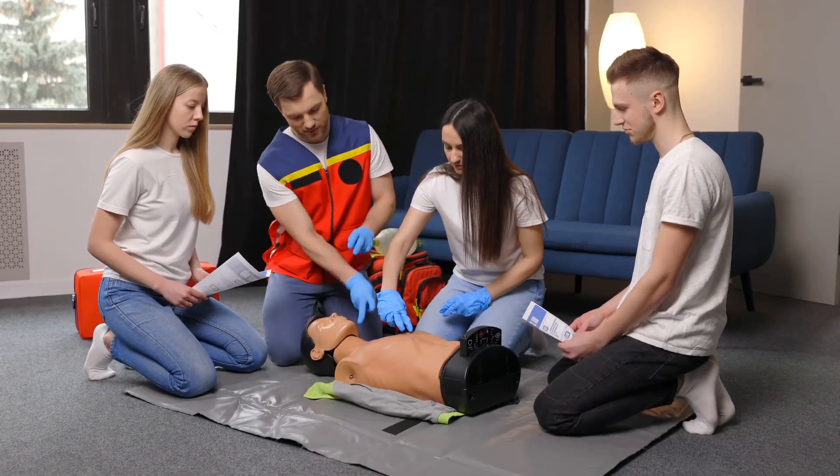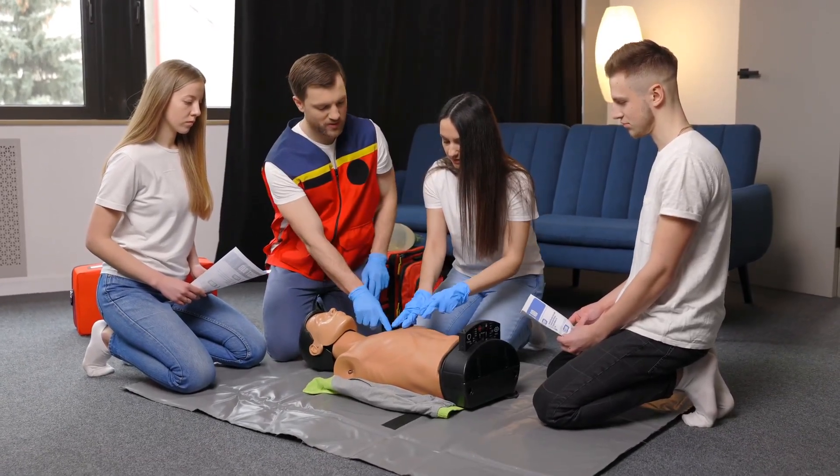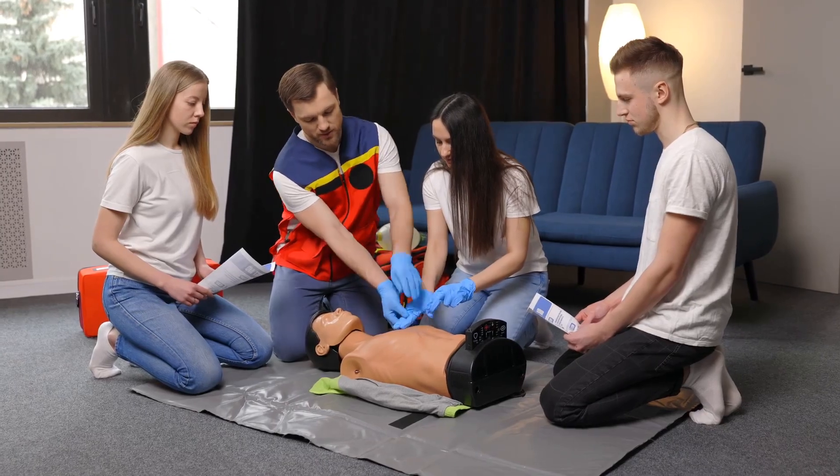Becoming a HeartSaver instructor is a commitment. It requires time, effort, and passion. But the reward of knowing you are equipping others with lifesaving skills is immeasurable.